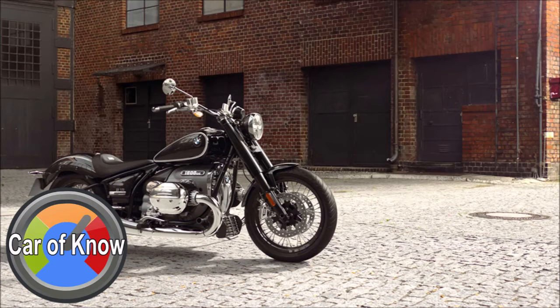อย่าง BMW R5 เน้นดีไซน์แบบเปิดเปลือย ชิ้นส่วนหลายจุดเป็นงาน Handmade ทั้งถังน้ำมันทรงกลมอันเป็นเอกลักษณ์ พร้อมเสริมดูดีไซน์ด้วยการทำสีแบบลายเส้นบนตัวถัง